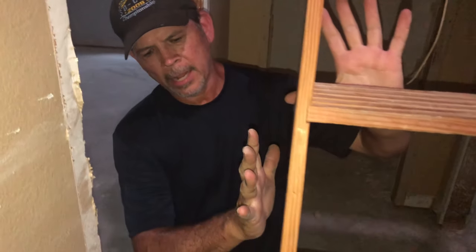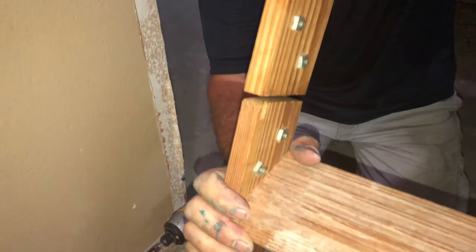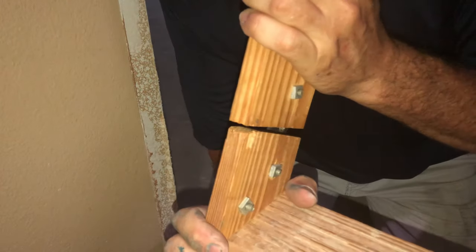Hey gang, we're gonna work on the attic door today. It's about 40 years old. It's still in good shape — nothing's cracked — but these hinges, you can see how loose they are. Every time you walk up the ladder you don't feel very secure, so we're gonna fix that.